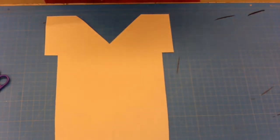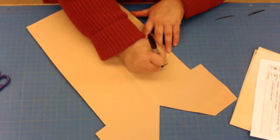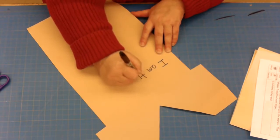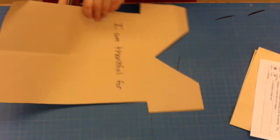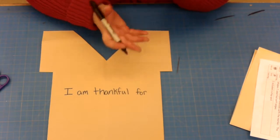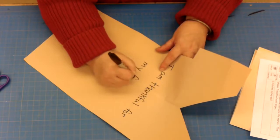We are not going to draw any pictures on the shirt. Right in the middle, as if you've got a shirt with a message, you're going to write a sentence: 'I am thankful for...' and then fill in the blank. You could put that you're thankful for just about anything — I'm going to write 'my family.'